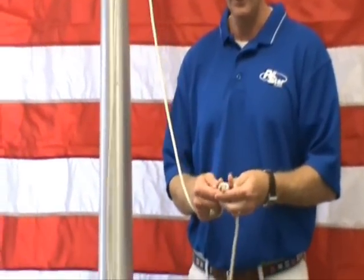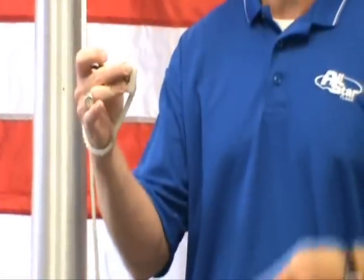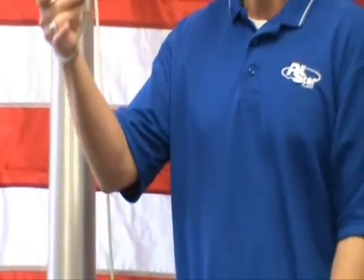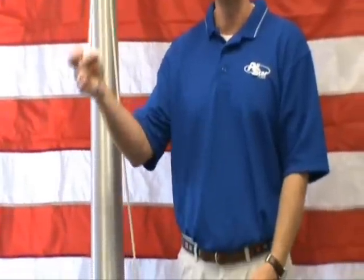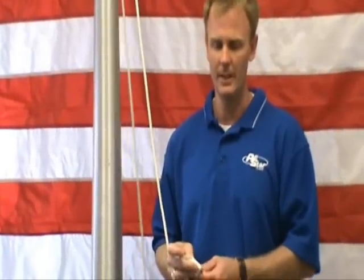Once you get your new rope in place, one thing to remember: we see a lot of people that tie a snap hook into one end of the rope and the other snap hook into the other. If you ever were to drop this, or it was to slip out of your hand while you're putting on a flag and go to the top of the pole, you have an expensive repair involving a crane or a bucket truck.